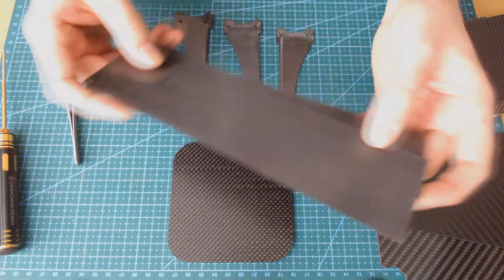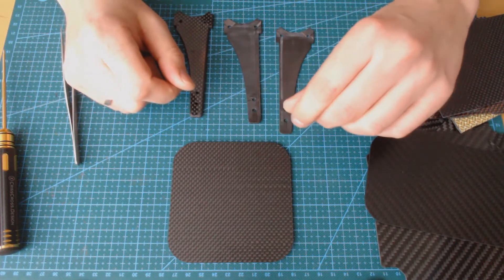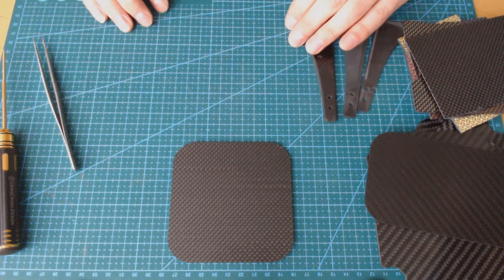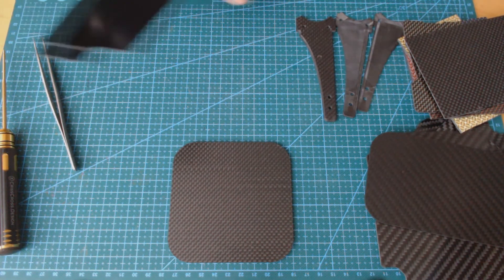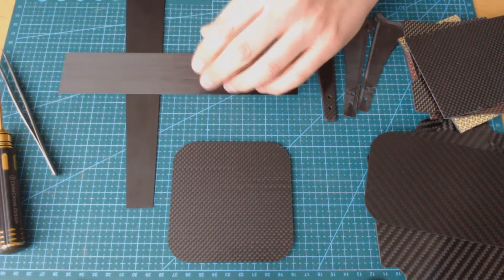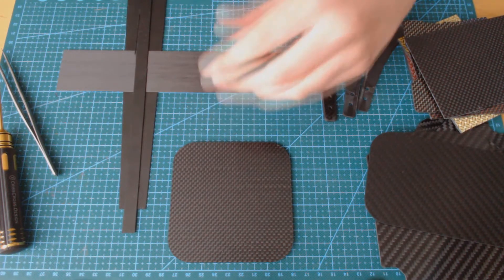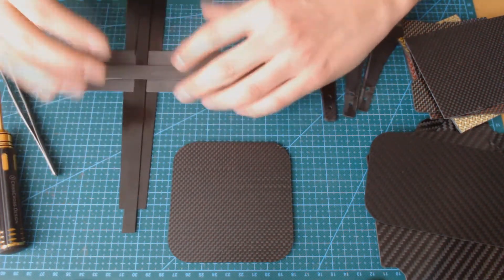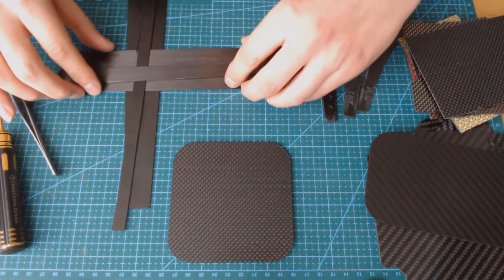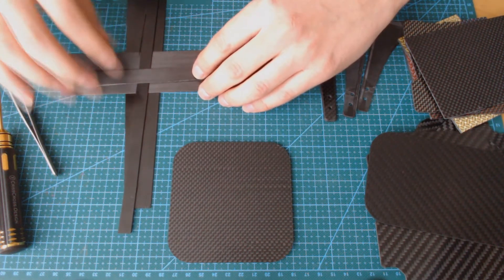Let's keep this property in mind and come back to the carbon fiber sheet structure. The most common way of layering internal layers is 0 to 90 degrees, meaning the layers are laid down in a perpendicular manner — one layer going from left to right, the other from bottom to top and vice versa. Layers are arranged perpendicular to each other with the intention of having stiffness and strength in two axes.